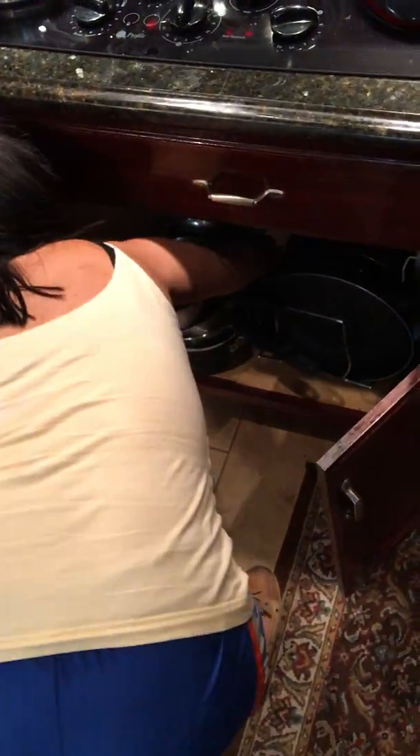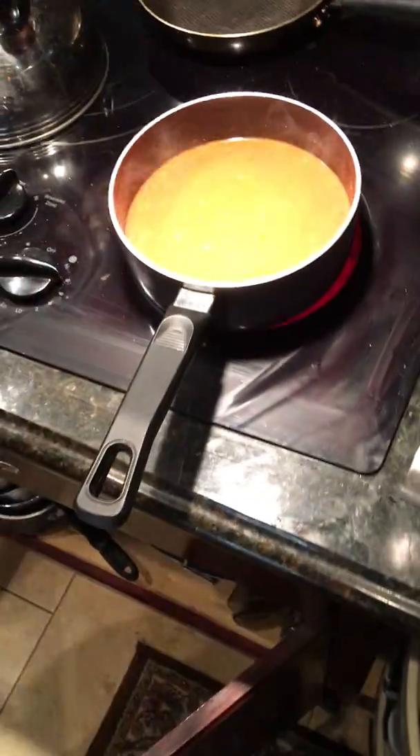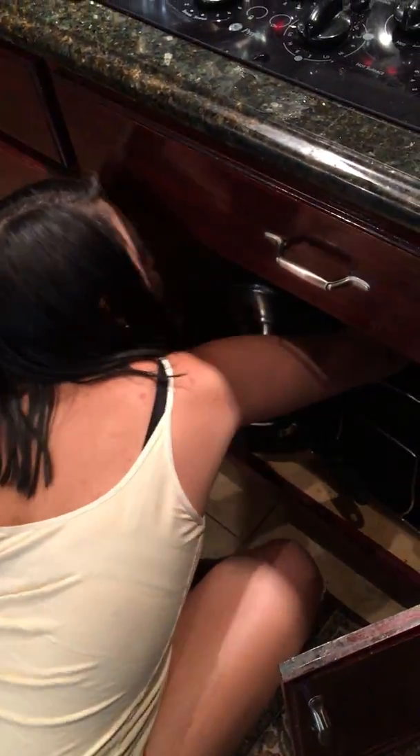Hurry up, find it! I don't have a cover. You don't have a cover? Here's one. This is... Ugh! Whatever. Yeah. That'll work.